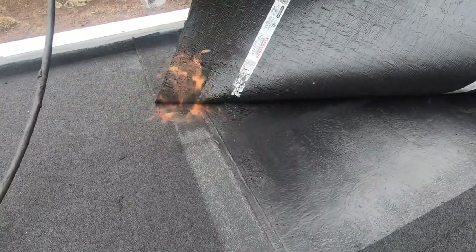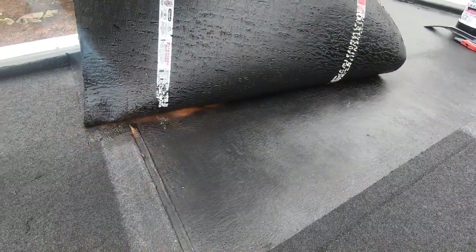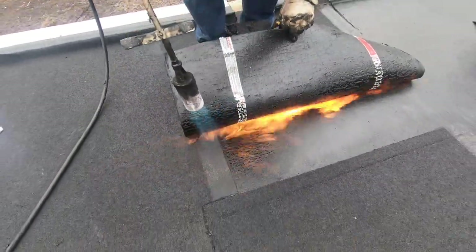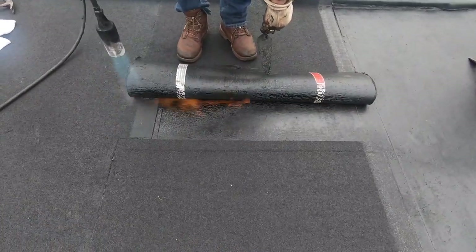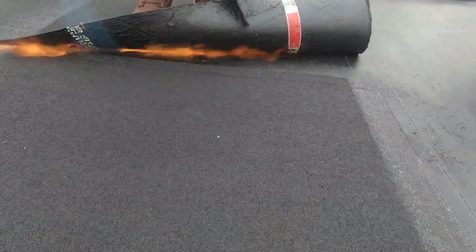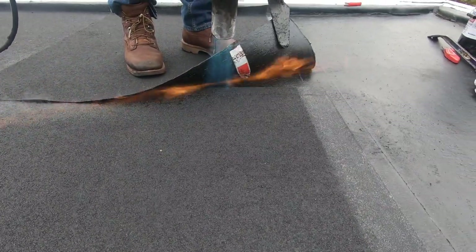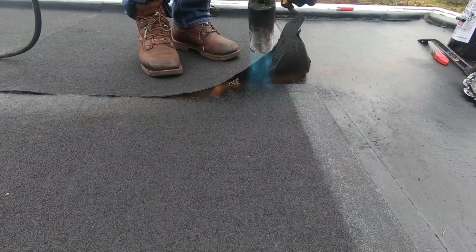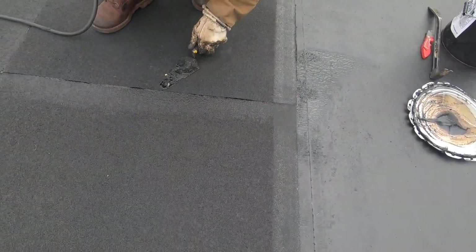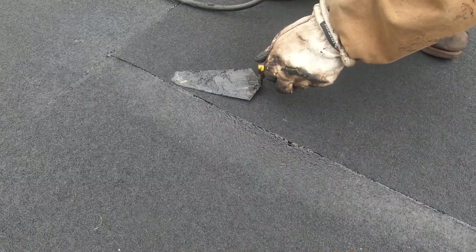I flip back the membrane as far as I can to check it was adhered properly to the seam. Notice how I put more flame onto the seam — you can see how it melts together and oozes out slightly at the seam. At the end seam I use more heat, especially because you have granules. When you go over a granular surface you need to put heat to melt the granules down. It works — I've done it for 30 years.